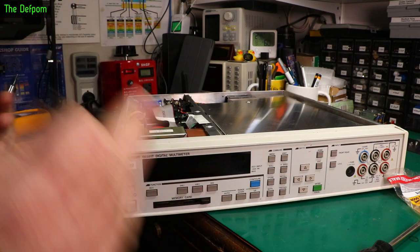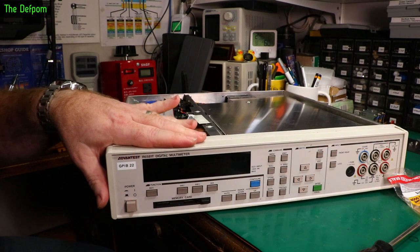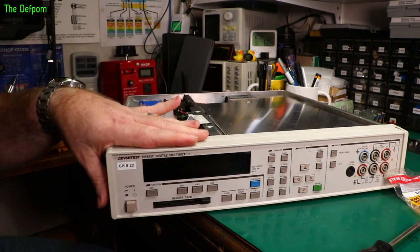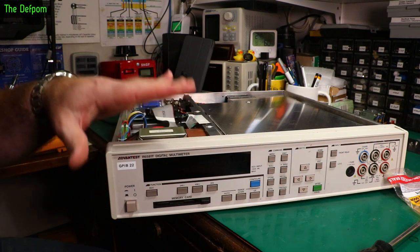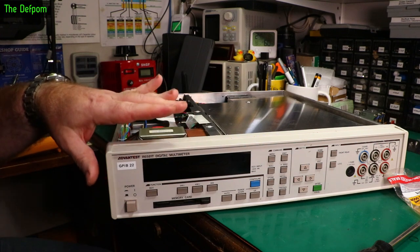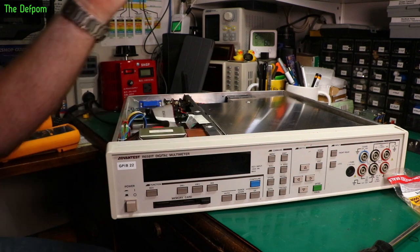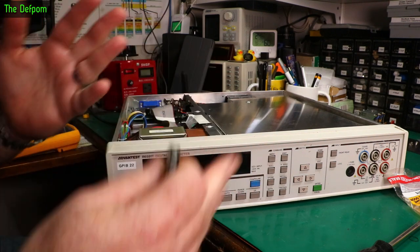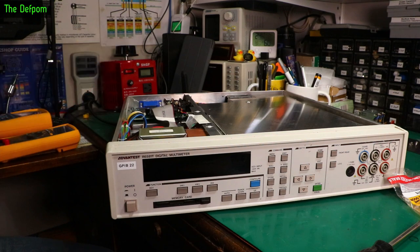I like to just power cycle machines every once in a while. I don't know if these things are running all the time — you're kind of supposed to with these sorts of meters — but I don't need to use this thing very often at all, so I only power it up occasionally. Once every few weeks or so, once a month, I'll just power it up, just to keep things going with the capacitors getting a bit of a charge and that sort of stuff.